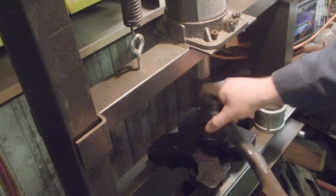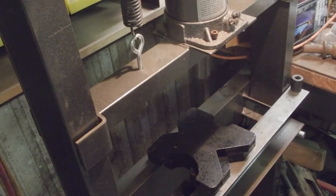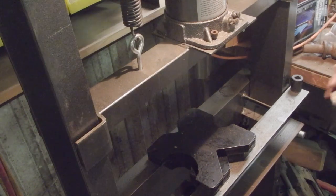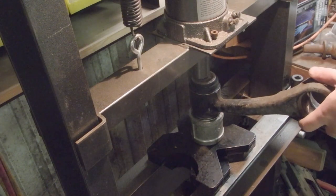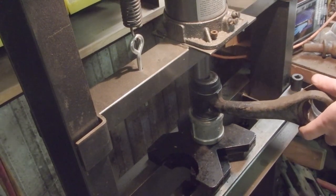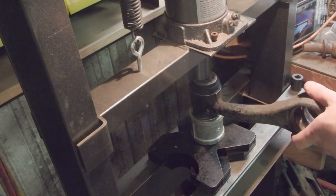We're going to flip this over and go ahead and push the bushing on from this direction. I think that's going to be our best bet.